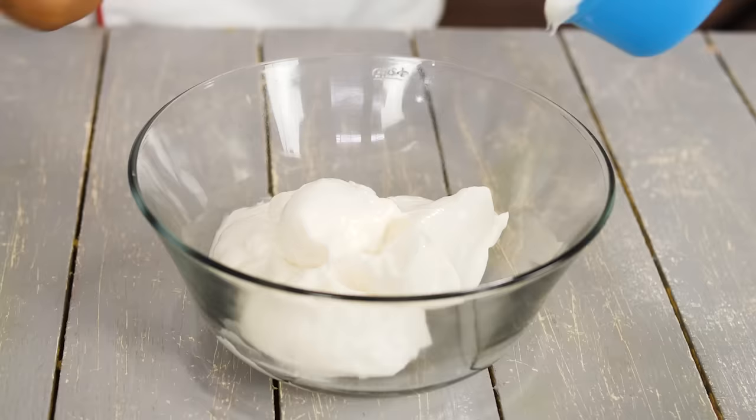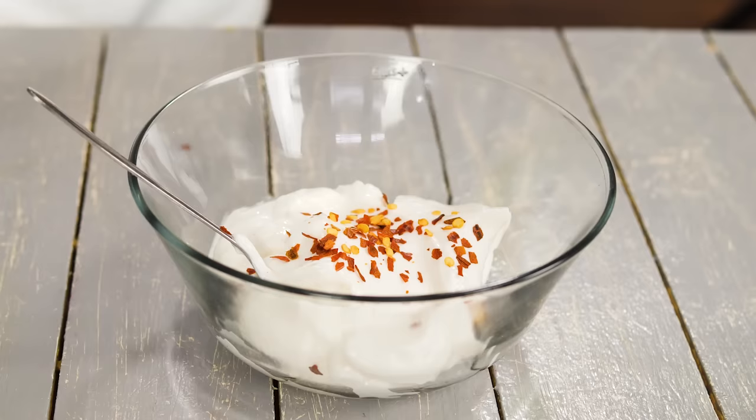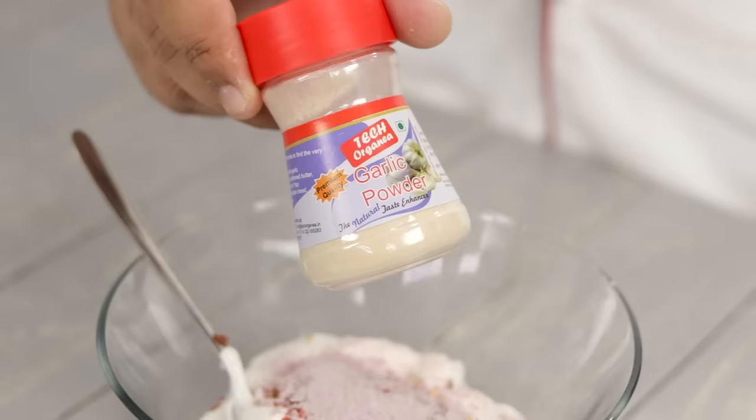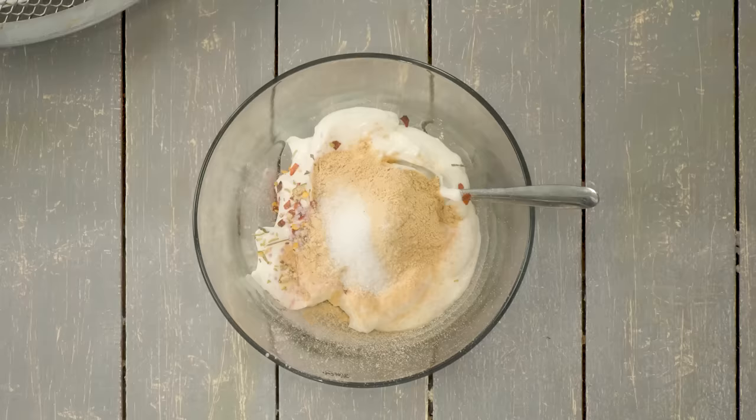Cajun is basically super spicy, but not overly so in BBQ Nation style. We will add spices one by one: one teaspoon of chili flakes, half a teaspoon of mixed herbs, one teaspoon of onion powder, three teaspoons of garlic powder — the garlic and onion powder are essential for the best flavor. Also add half a teaspoon of salt and half a teaspoon of black pepper.